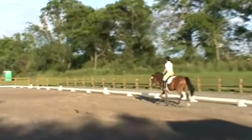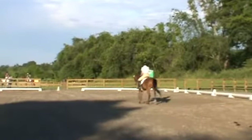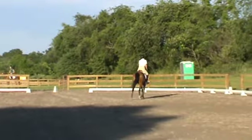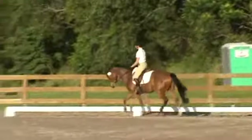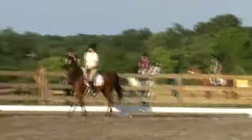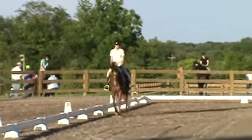Balance trot at C. Steady, even, nicely bent. Obedient trim, slightly hollow — seven.